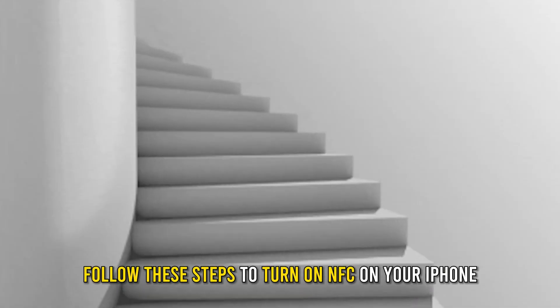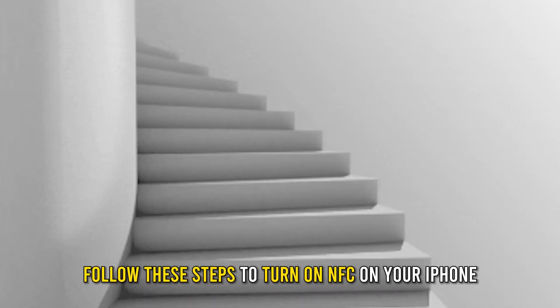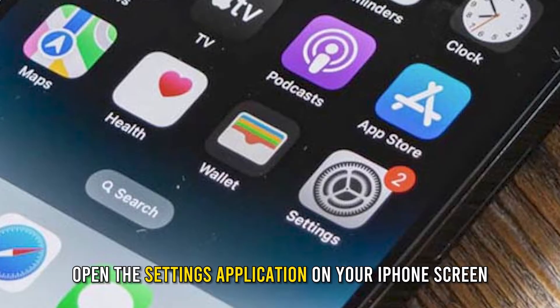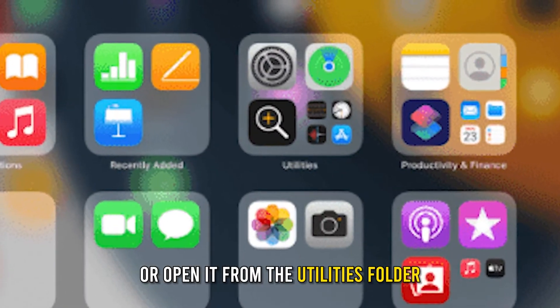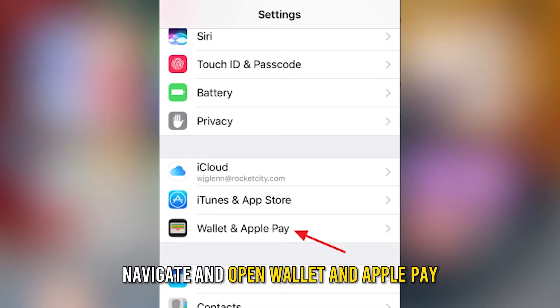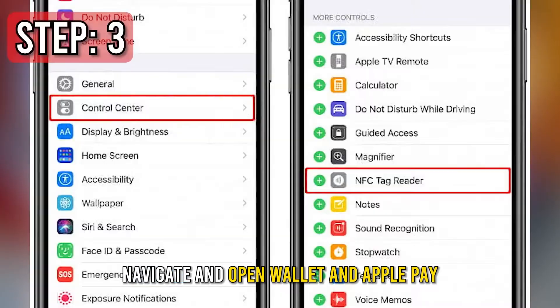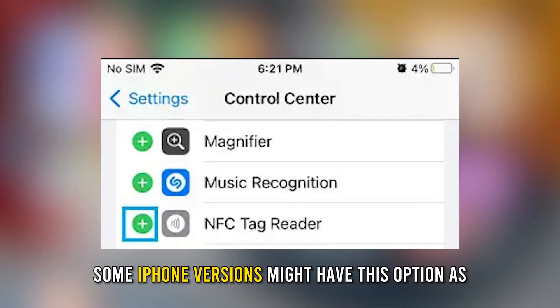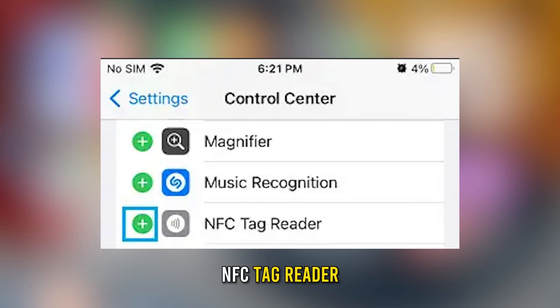Follow these steps to turn on NFC on your iPhone. Number one: open the Settings application on your iPhone screen, or open it from the Utilities folder. Number two: navigate and open Wallet and Apple Pay. Number three: under Wallet and Apple Pay, tap on NFC Scanning.